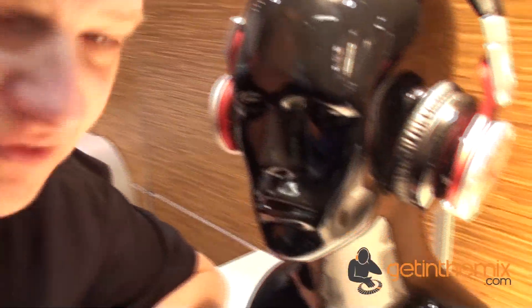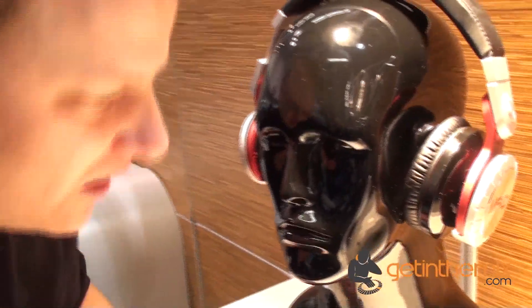Hello, Jeremy here at NAMM 2013 here in California, Anaheim.